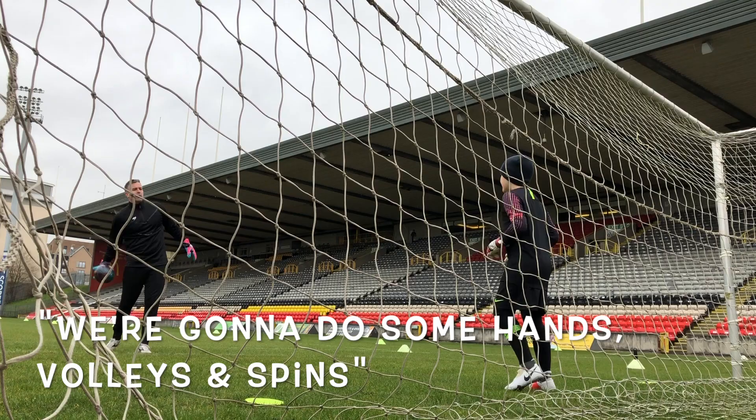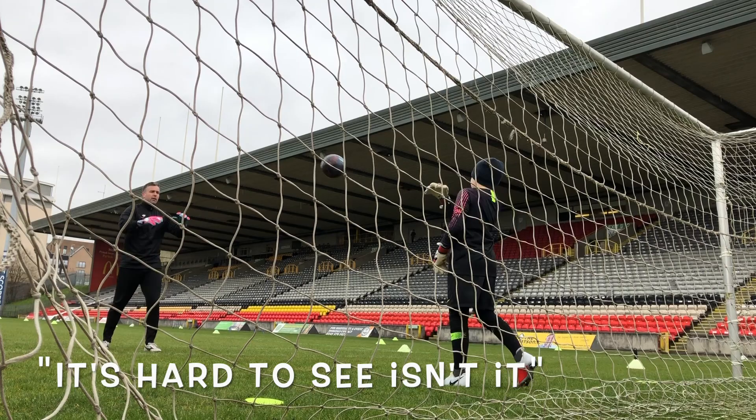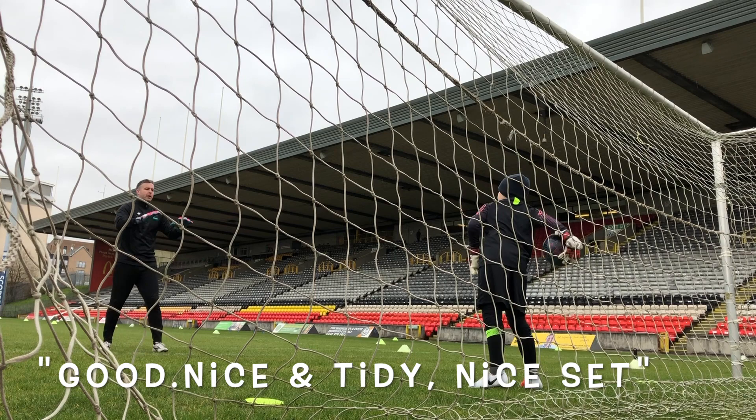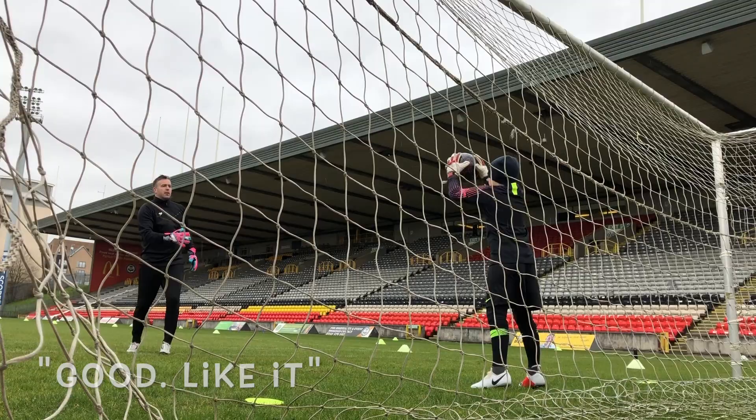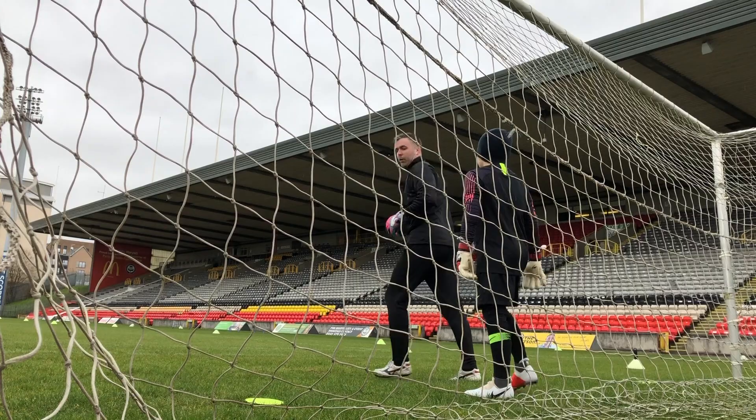Just going to do some hand volleys, do some spins, okay? Just do catch. It's hard to see, isn't it? Good. Nice and tidy. Nice set. Good. Couple more. Drop all this down — it'll look class. Good, I like it. Last one. Great hands.